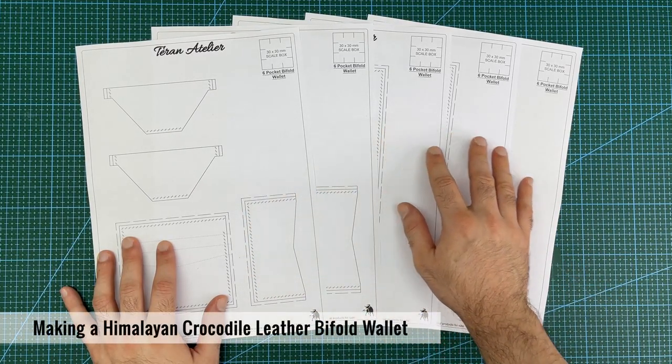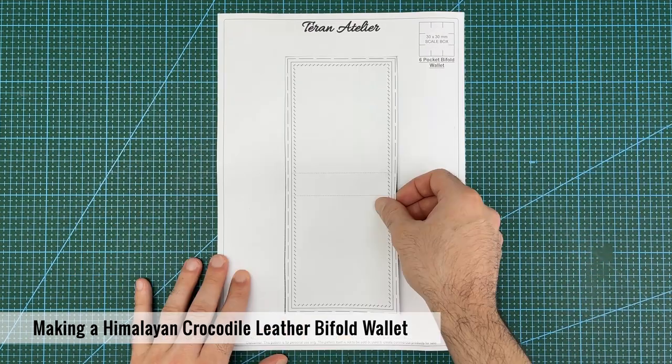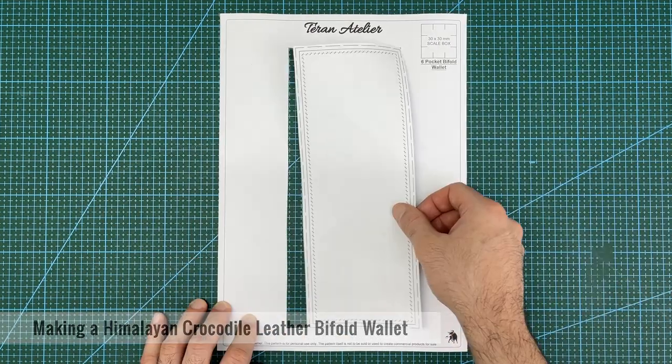This is the paper pattern I will be using to make the Biforne Wallet. Start by roughly cutting out each of the pattern pieces from the 5 pages.